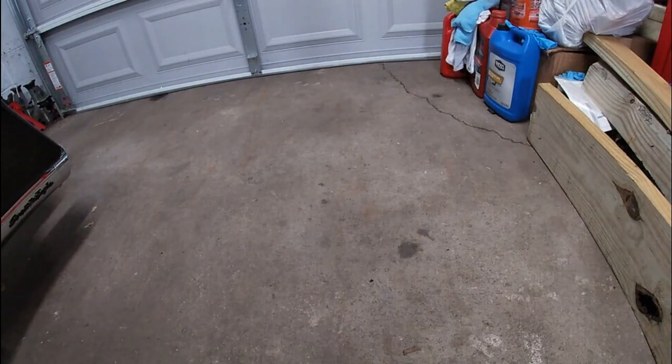All right, we're back. This is just going to be another quick unboxing because it's still extremely hot here, so something I picked up.